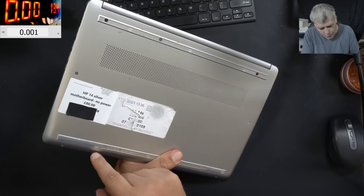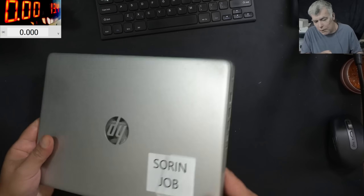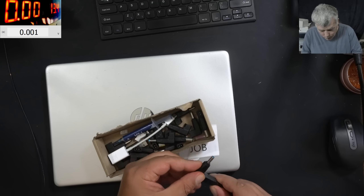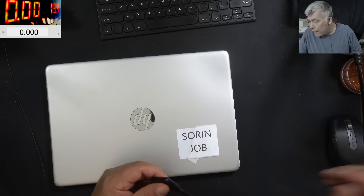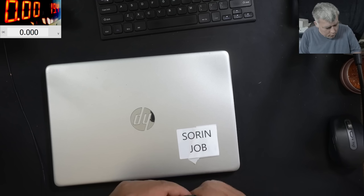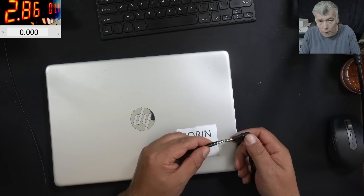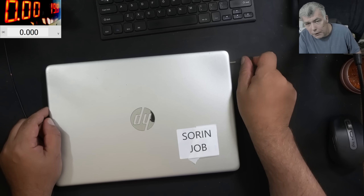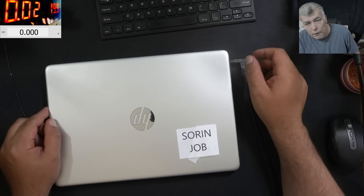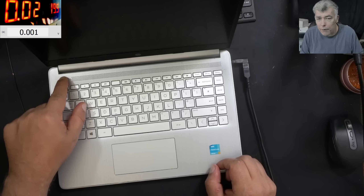It looks like it was sent in about a year ago for an LCD replacement. Let's plug a charger and see what it's doing. We have a blue pin charger — 19 volts. That's enough. So plug in the charger, and it's taking like 20 milliamps. Pressing the power button and nothing happened.